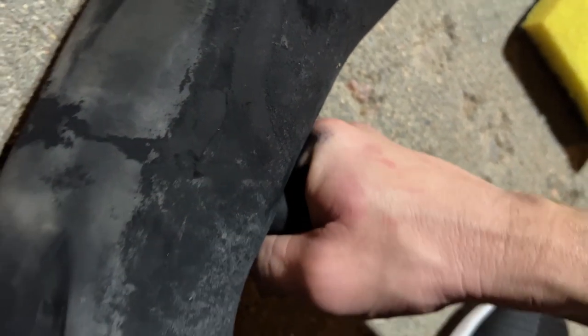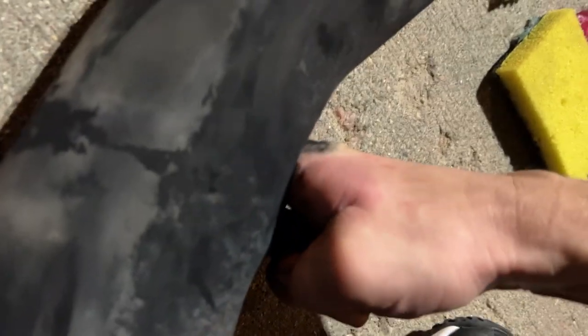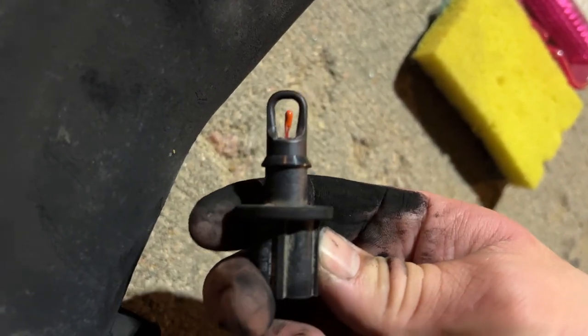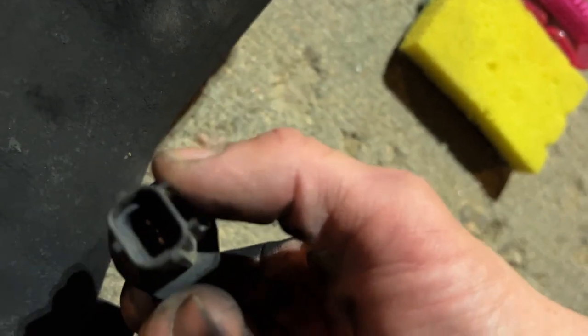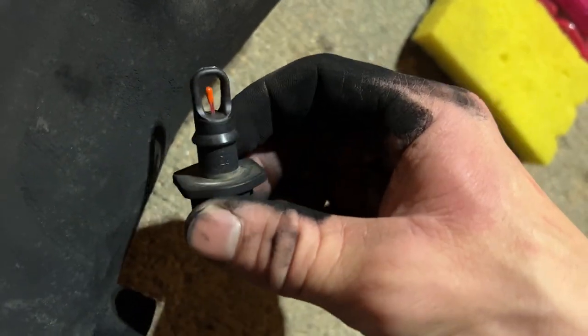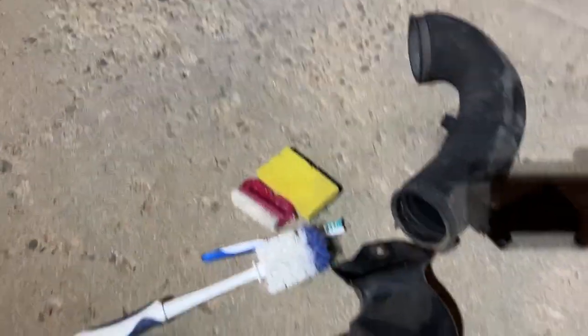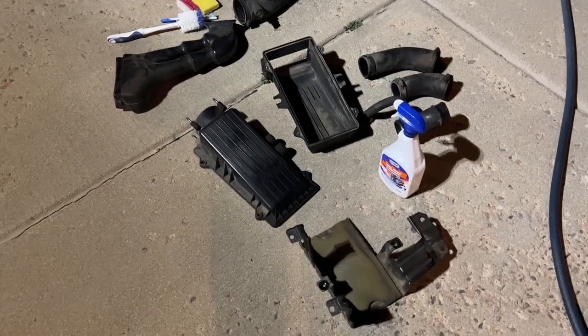Let's pull out the intake temperature sensor — I believe it is just a pressure fit. It keeps going to like negative 30 on my scan tool. I checked the wiring and it seems fine, there's no corrosion, but we'll have to take care of that later. Next we get the hose and some engine cleaner and degreaser. I got some brushes and stuff and I'm just going to clean up all the intake parts inside and out.